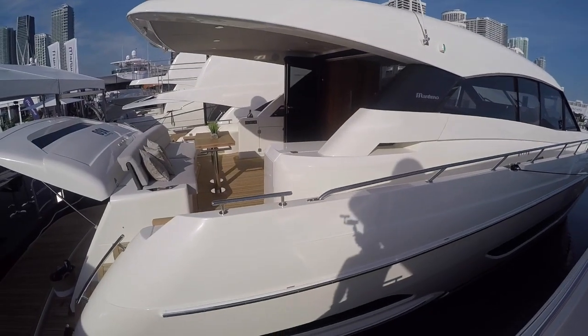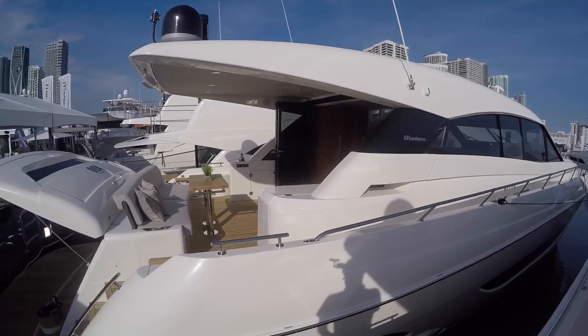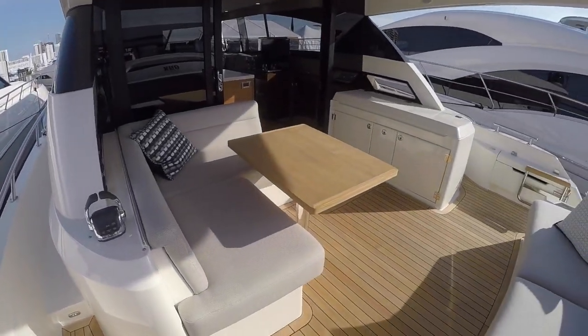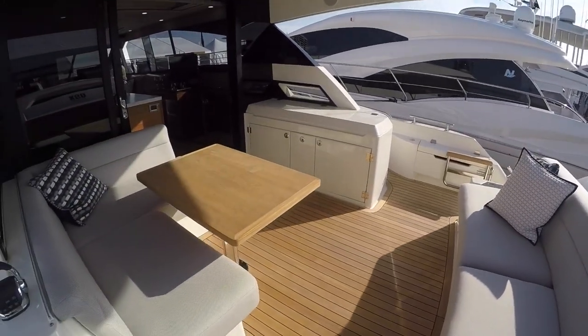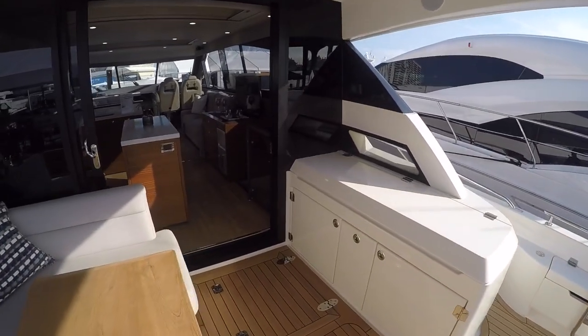This is another option just so you guys can see it — with the bi-fold doors in the cockpit and the table in front of your aft seat. Personally I'd probably grab a folding table that would fold out here, add two extra seats, and you'd have seating for eight.